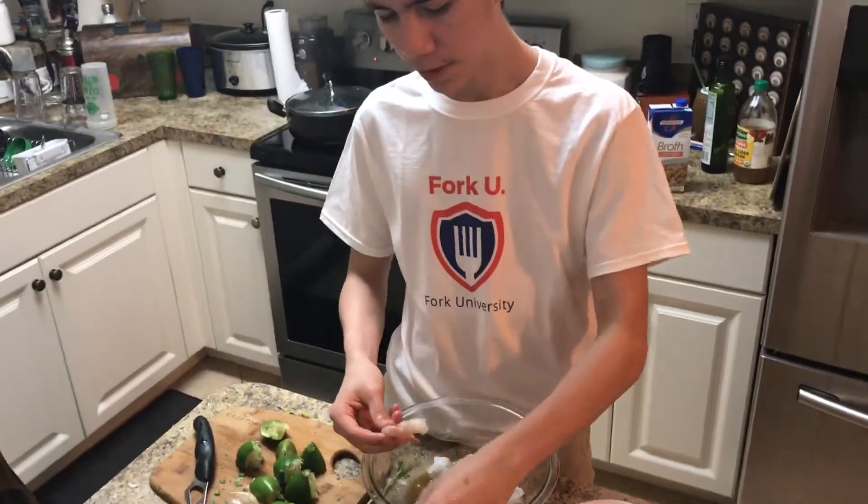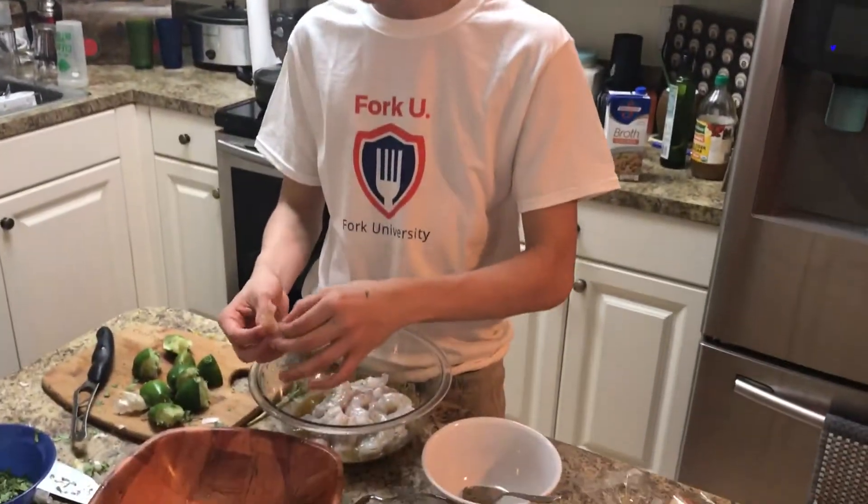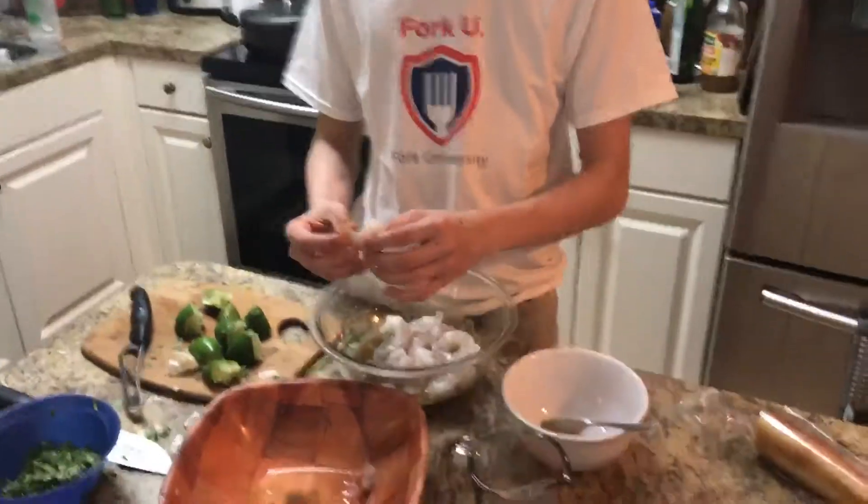Did I miss one? I'll take it back. Maybe just five minutes — it's really not a big deal, this marinade.